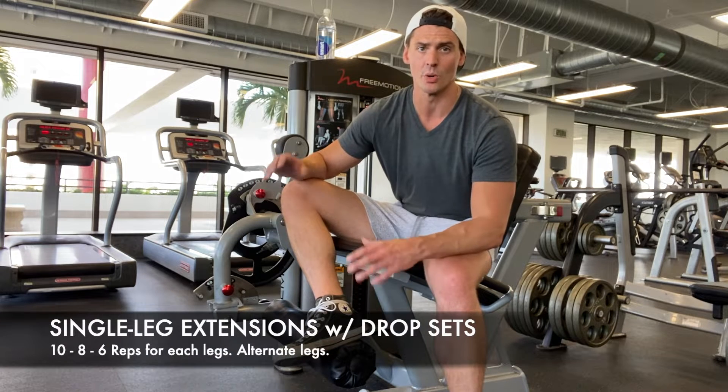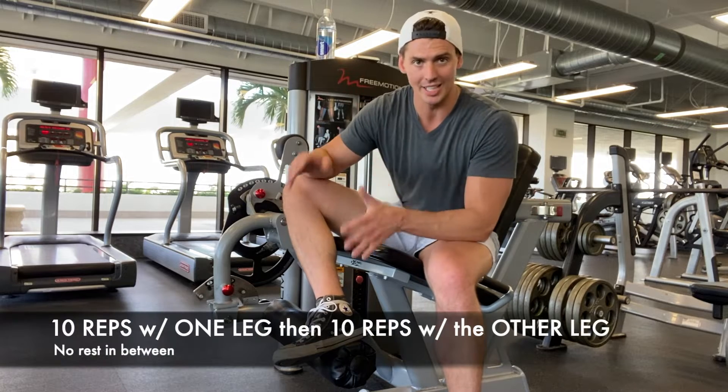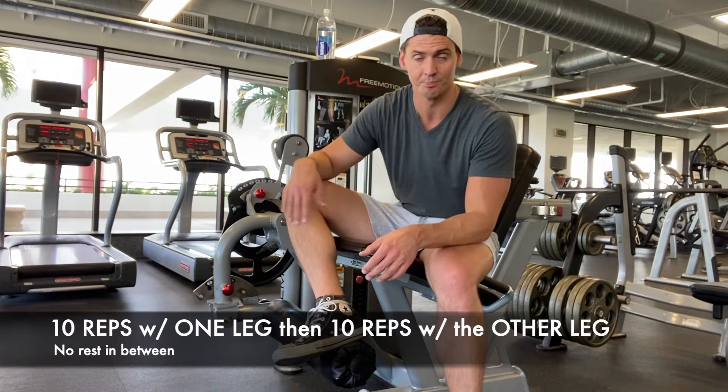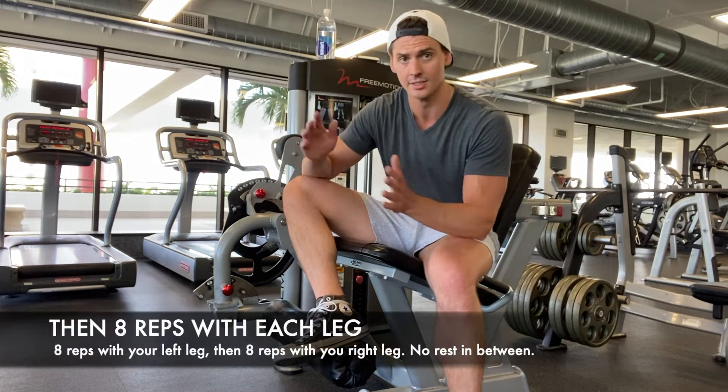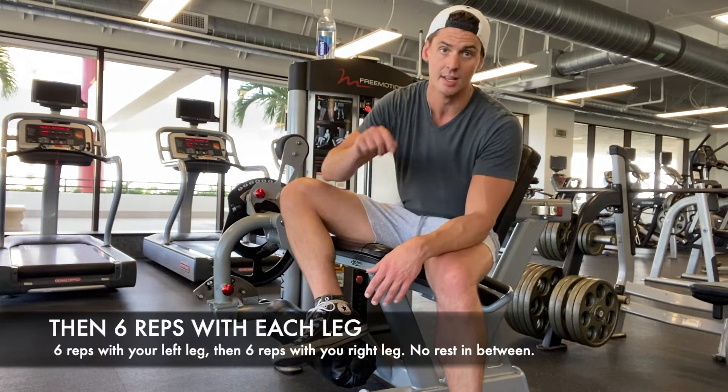Jordan from Iron Grid, and I'm going to show you one of my favorite exercises for developing the quads. A single leg extension alternating from left leg to right leg, and we're going to do drop sets in that same fashion. It goes like this.